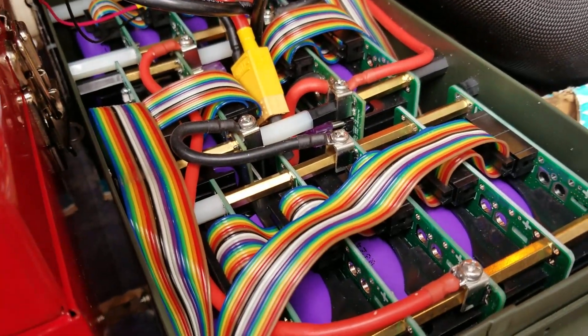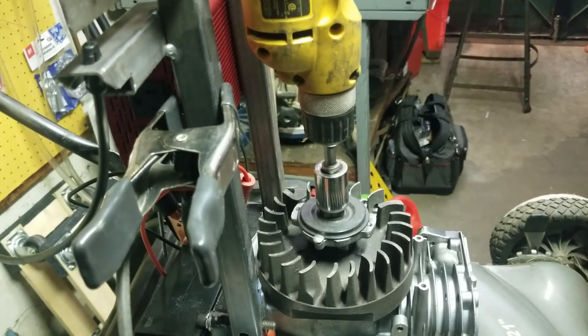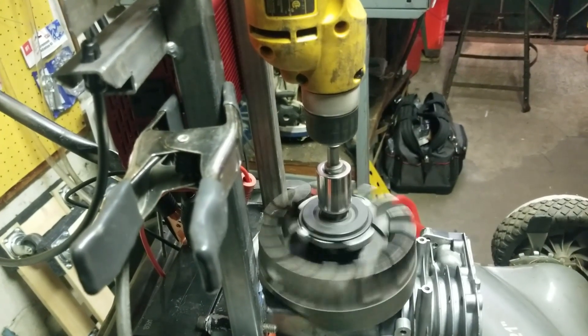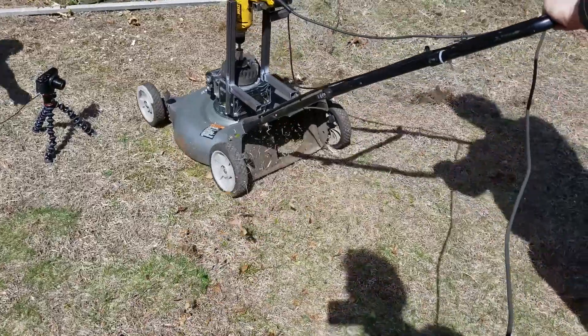Look at all these batteries! Alright, stay tuned. So in this episode, we're gonna test out the lawnmower that we decided to work on last time on Mr. G's workshop, except this time with the help of Zach and Jesse. We're gonna do a real speed run test to see if it works in real life situations.